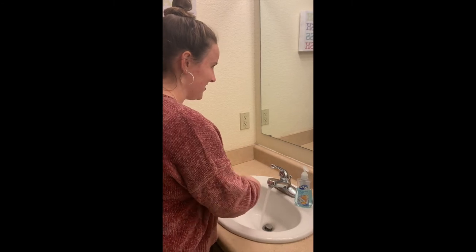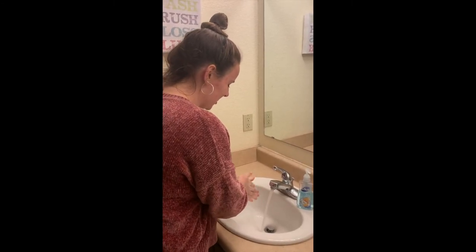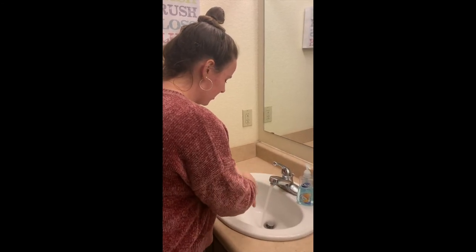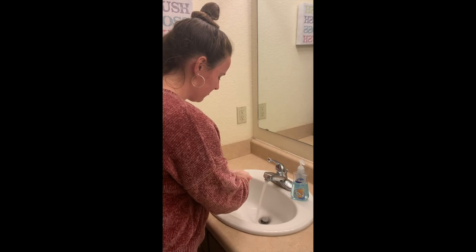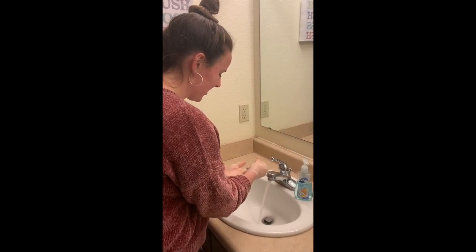[Singing the ABCs while washing hands] A, B, C, D, E, F, G, H, I, J, K, L, M, N, O, P, Q, R, S, T, U, V, W, X, Y, and Z.